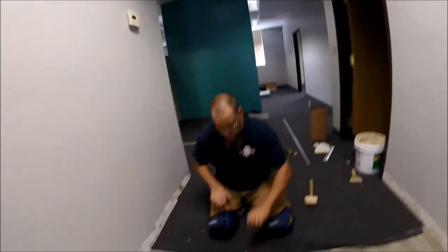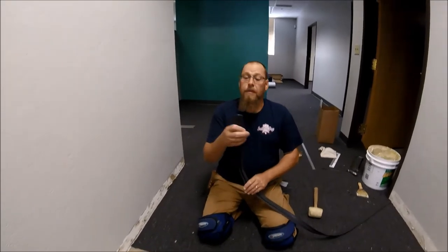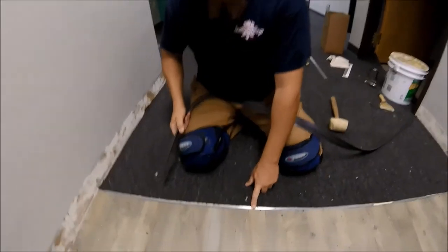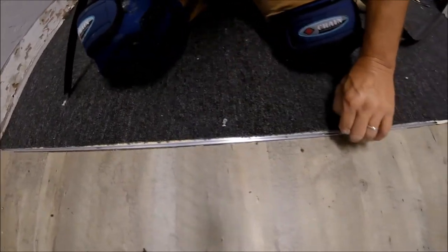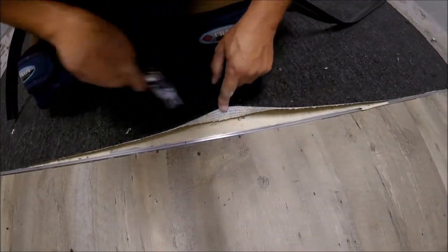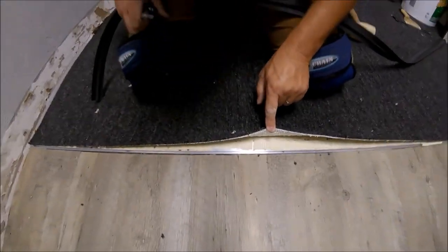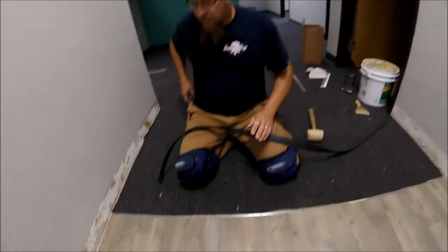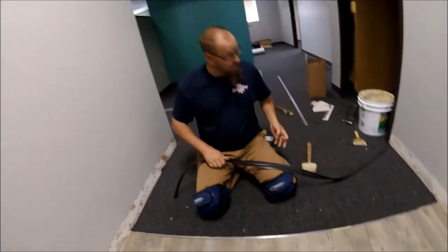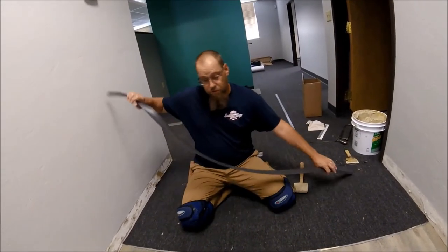The point of this video is about this rubber T-molding that snaps down into this track right here, which is nailed down — there's a nail every so often — and there's also glue under it. What I want to do in this video is show how to put this down and not have it end up short.